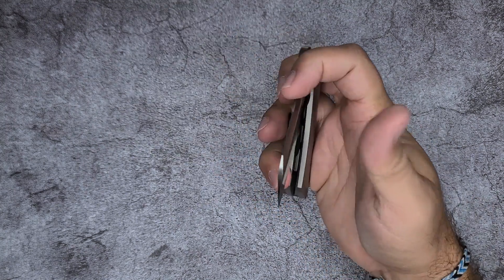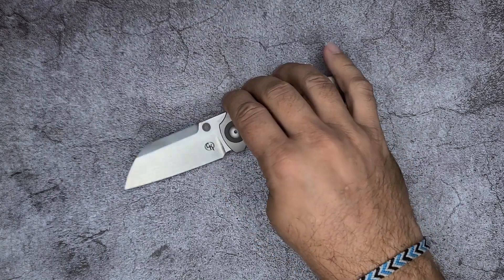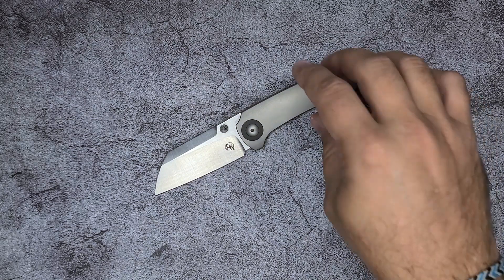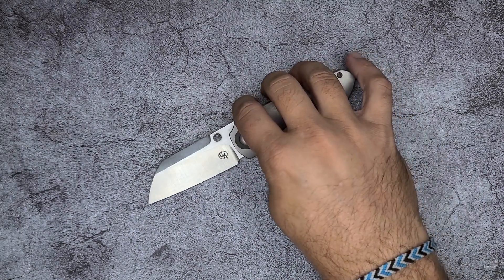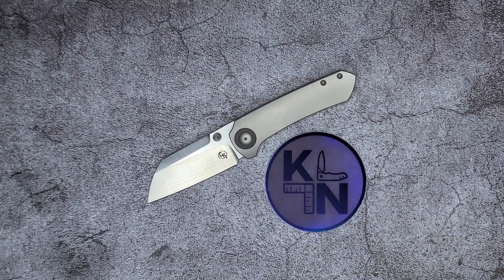My hope is that they do a larger version of this knife. If they do a three and a quarter or three and a half inch version, that's probably the one that I would get. Guys, again I want to thank Kevin from Knife Nerdery — link to his channel below — for sending this along. Hopefully you found this useful. If you did, then like and subscribe only if I earned it. But until I see you at the next one, take care.